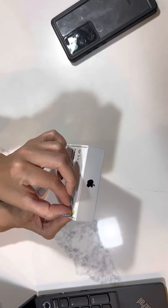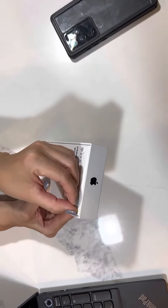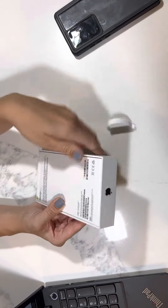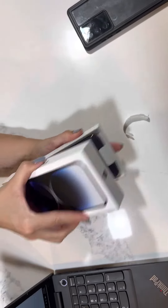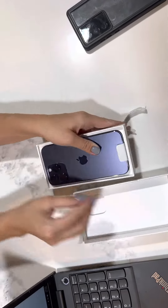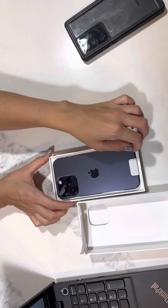So I'm going to open this. This is the strip — let me just slide it. Open the box. And this is the purple iPhone.